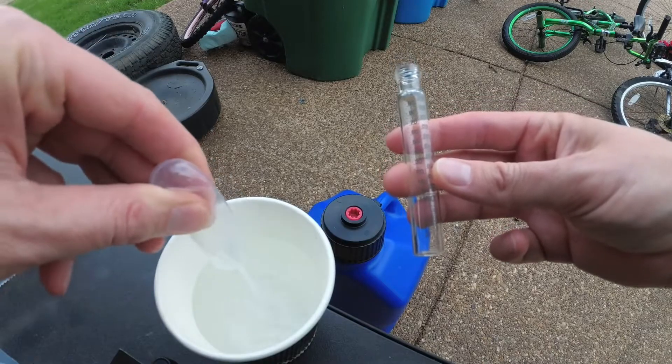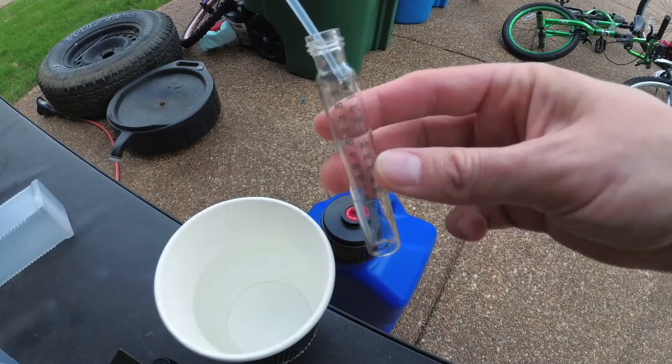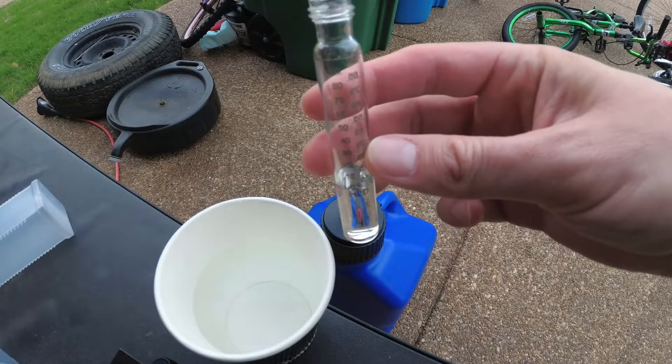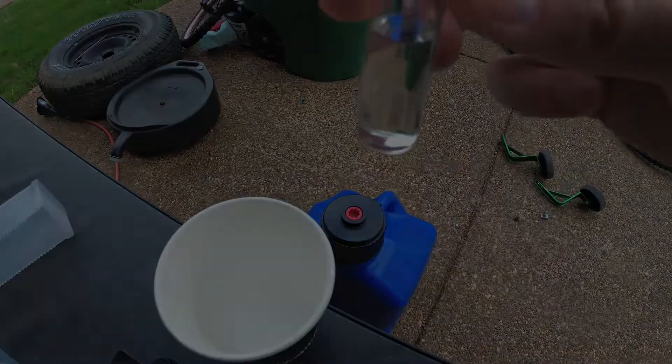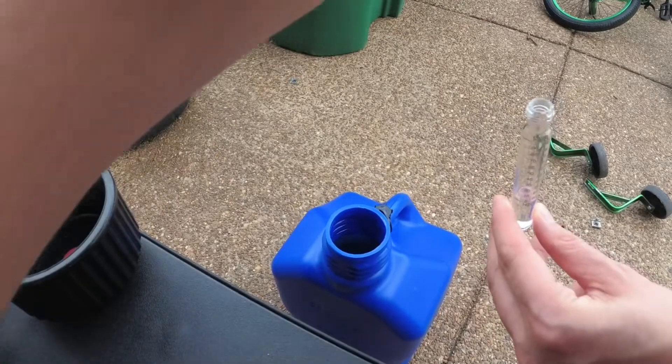Performing the test is a fairly straightforward process. You simply add water to the H2O indicator on the vial, add your ethanol to the fuel line on the vial, cap it, shake it, set it on a flat surface, and wait.